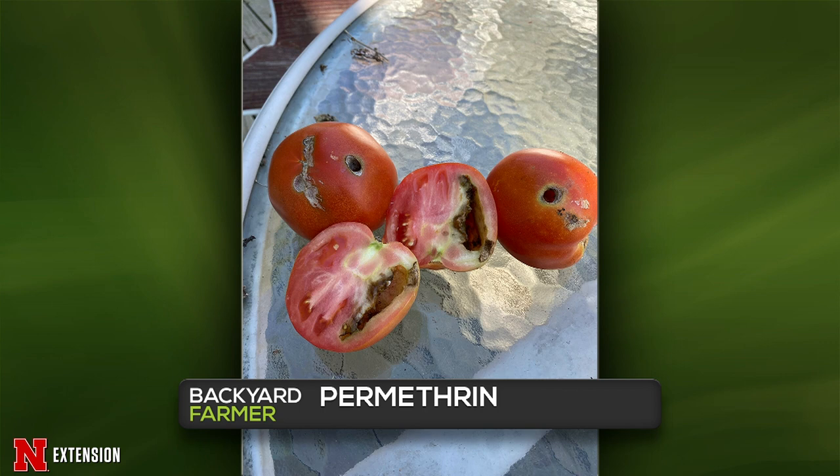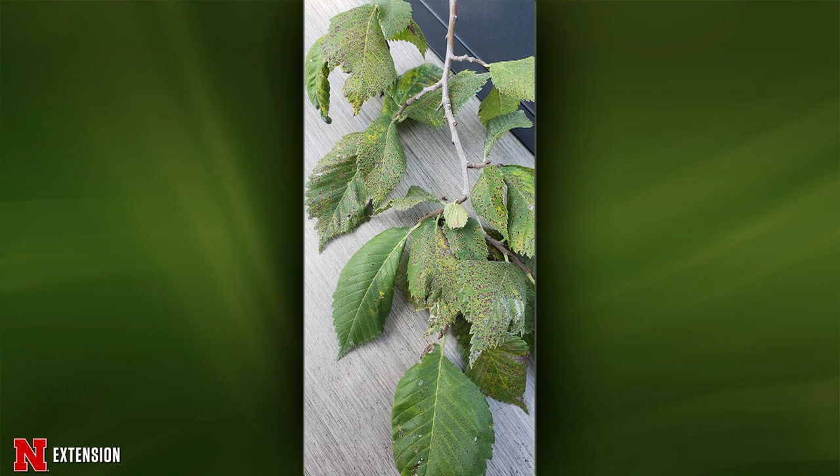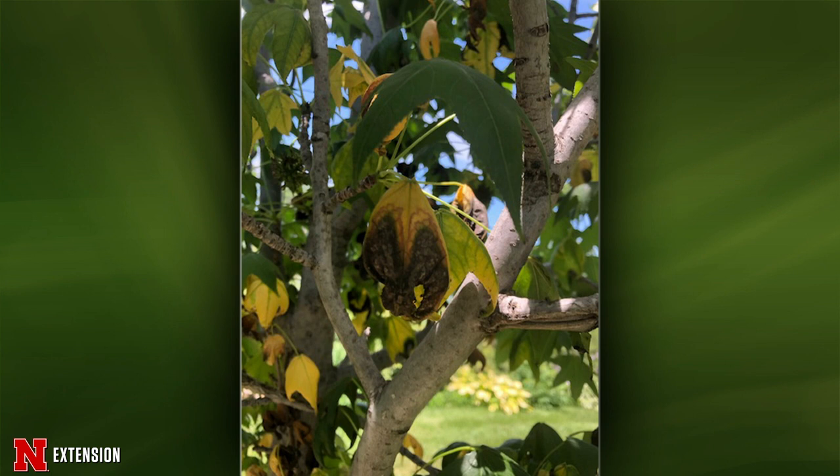An American elm in Seward has been dropping leaves the last couple weeks with no sign of insects. Lauren says she wouldn't recommend spraying — it's a large established tree and there may be some fungal leaf spot such as Septoria going on. It won't kill the tree. Next, a five-year-old sweet gum in Sutton is showing similar issues. This could be stress from uneven watering and high temperatures. Nothing visible suggests disease. If the whole tree does it or if you see significant color changes in part of the tree later in the season, that could suggest a canker.